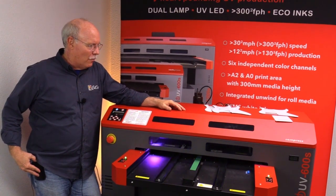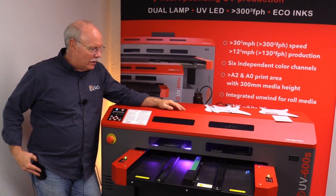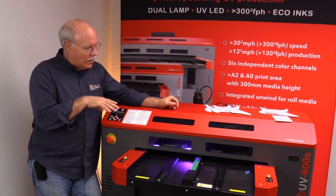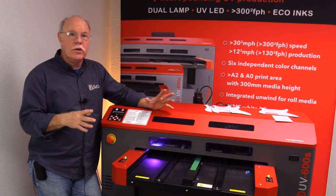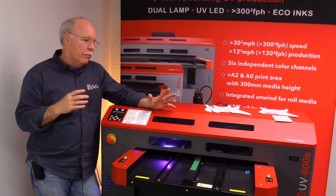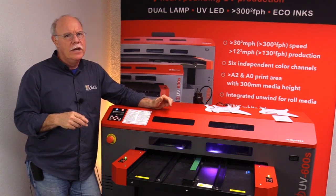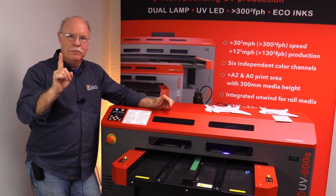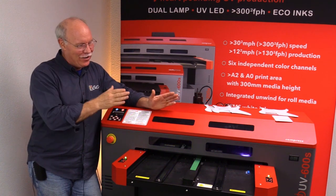We're starting to lay down the white ink now. We're about an inch into it. The neat thing with the Compress IUB 600S UV printer is the fact that we're able to get two of these on there at one time. Most of the machines in the marketplace that compete price-wise with the Compress - you're going to maybe get both pieces on one of each of the pick guard and the tremolo cavity covers, only one of each onto those UV printers.